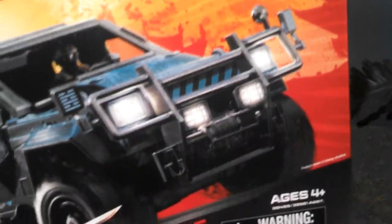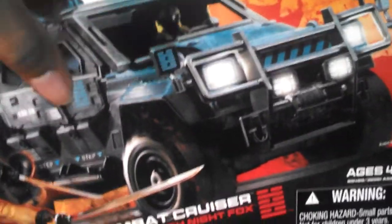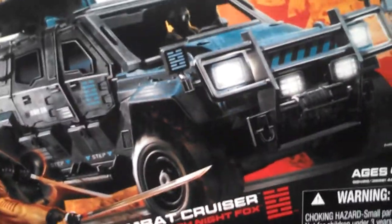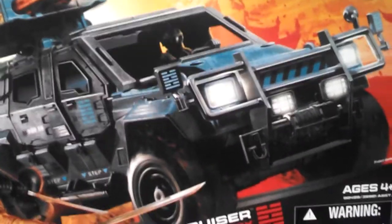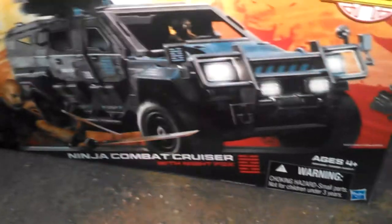First things first, I bought this from Target and it was missing stuff out of it. But that's okay because it was stuff I wasn't going to use anyway, like the stickers and all that. Because I'm going to do one of my old Dr. Frankenstein moves on this vehicle — that's the only reason I bought it. And I know you guys are like, well Tony, if you're going to rip it apart, why the hell would you buy it? We'll get into that in a second.